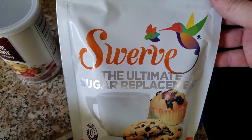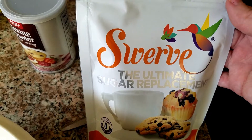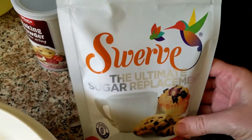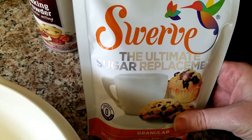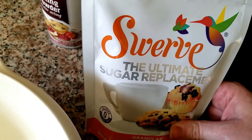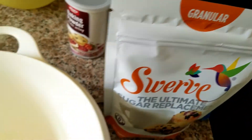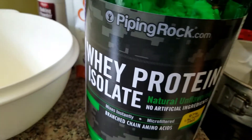I'm going to try this sweetener today that I bought. I wasn't completely sold on it but it was on sale again so I bought it. I'm also going to throw in some stevia because I don't have any pure stevia yet. This is going to be a really good recipe, and here's the protein powder that I use.